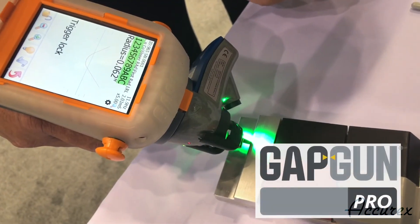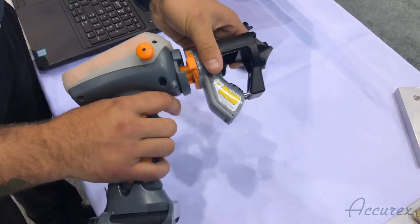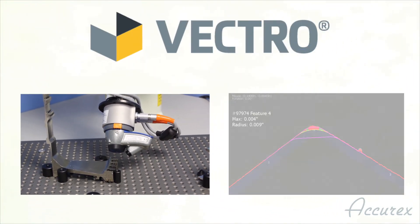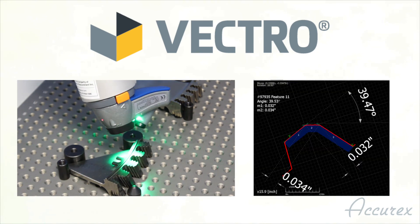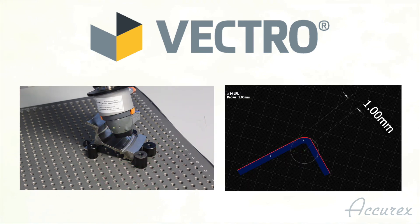While the GAPGUN was a lightweight, fast and accurate handheld system, many features could not be measured because of the requirement of using standoffs. The Vectro is now the solution — it can measure brake edge radii and chamfers repeatedly without the use of standoffs. You can now measure delicate components and access hard-to-reach areas by utilizing the repeatable positioning of a robot.